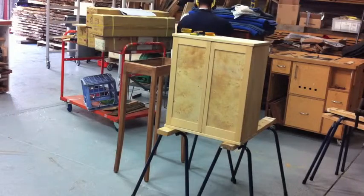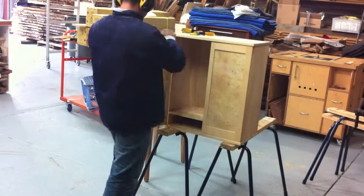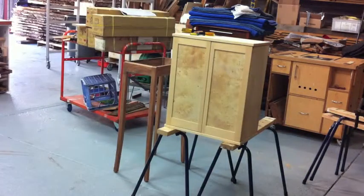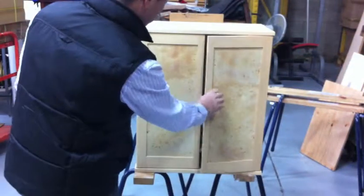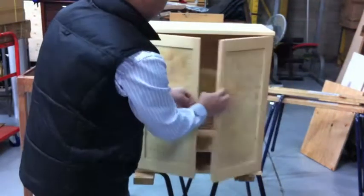Now that the cabinet has been glued up, I use a spokeshave and a small plane to fine-tune the doors so that there's an even gap throughout. This is the cabinet with the doors in place. The first shelf is in place, and the next two shelves are made out of glass so they're not in yet.